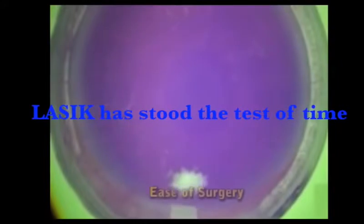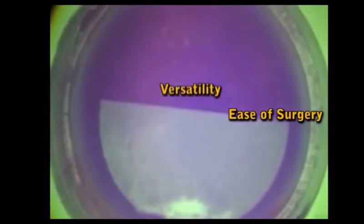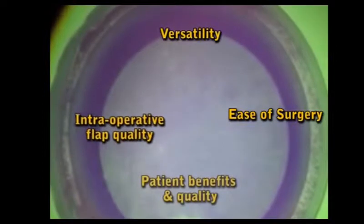Laser in-situ keratomiliasis, or LASIK, is currently the gold standard of refractive surgery and has gained wide acceptance due to excellent predictability, safety, and accuracy.